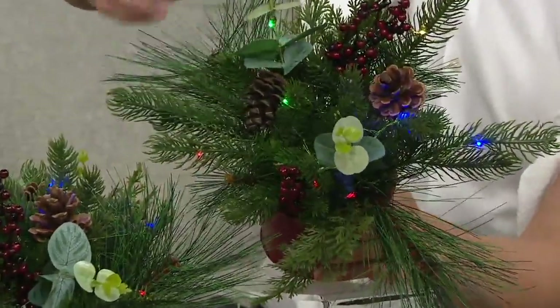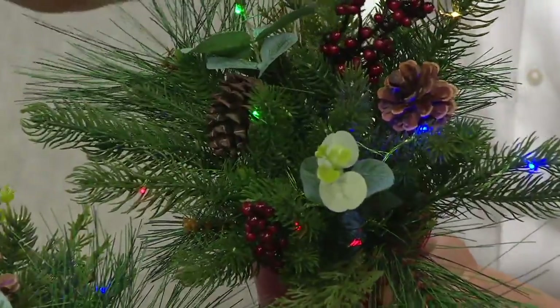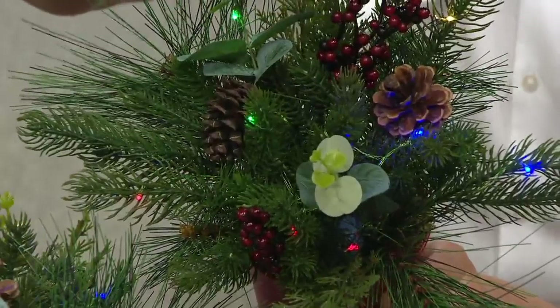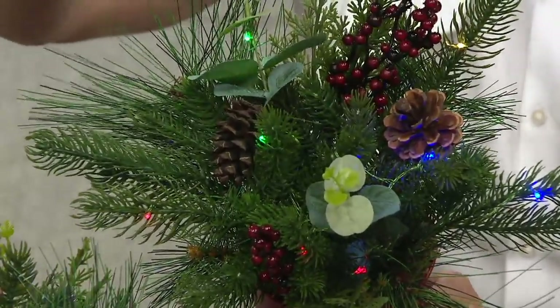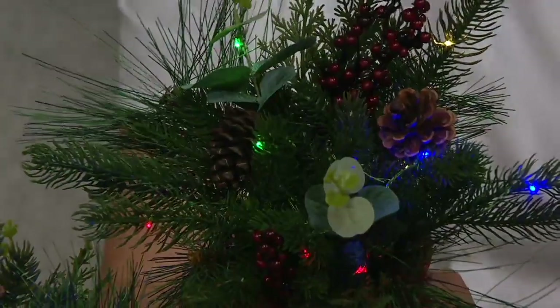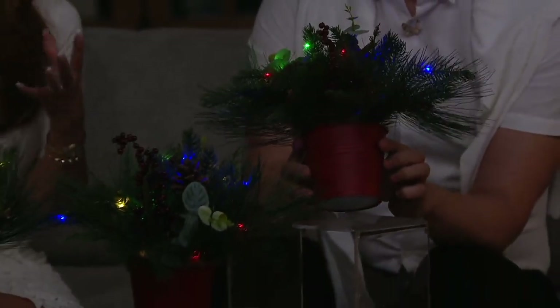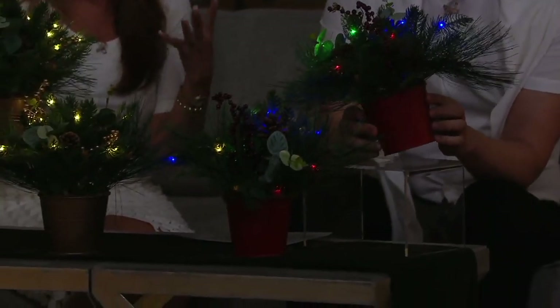You're getting those pine tips, you're getting the spruce tips, and you even have a little bit of what looks like eucalyptus — almost like a jasper — in here as well. Real pine cones. And then you've got those beautiful berry clusters that are color-coordinated with the color of the tin, the little pail that they're sitting in. Look at how wide and lush and layered these are.